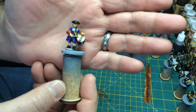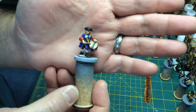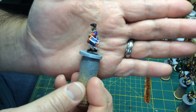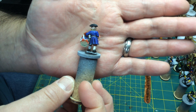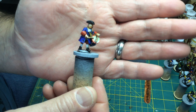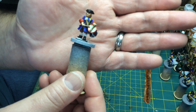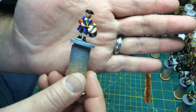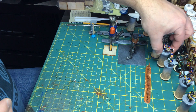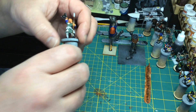My Seven Years' War / War of Spanish Succession drummer that I started painting — I think this one turned out pretty well. This was painted with enamels as a base and then oils over the top of that.